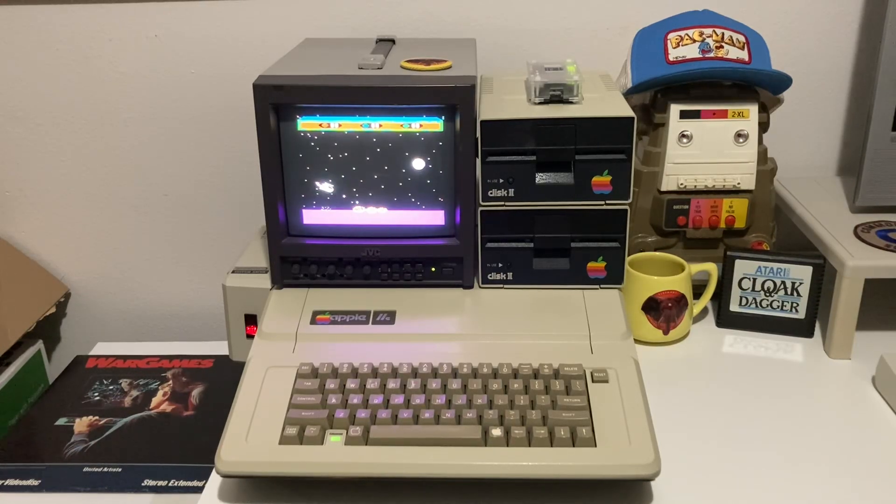Hey everyone! Let's get my vintage Apple IIe computer from 1983 to output a crisp RGB video signal to a modern day VGA monitor in 2024 and beyond, instead of having to rely on the retro composite output that most of us use with Apple IIe computers.